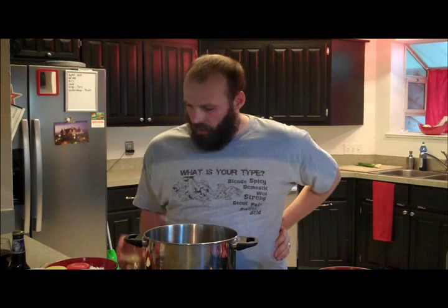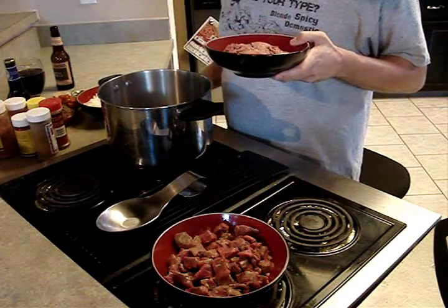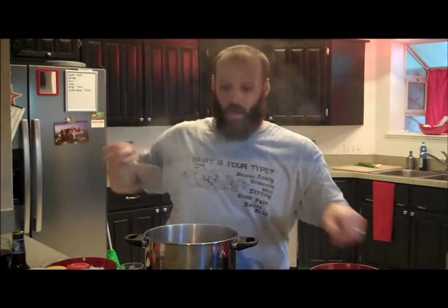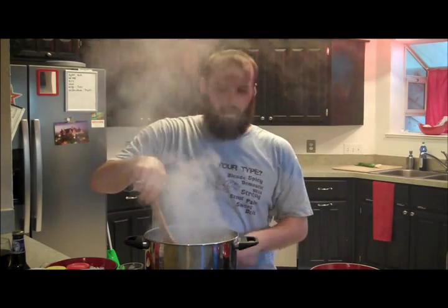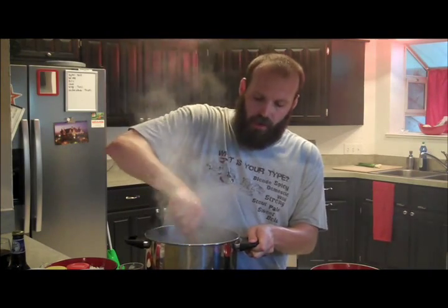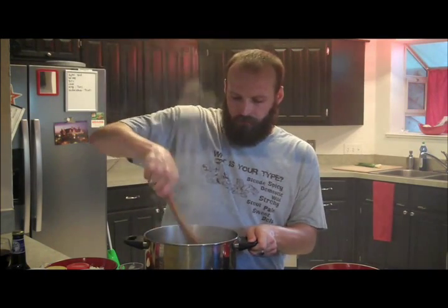We'll get started. We're going to start by taking one pound of ground beef. I just dumped about three tablespoons of vegetable oil into my big stock pot here. And what I'm going to do is add a little flour. I'm going to turn my heat down a little bit, and I'm basically just going to brown this a little bit.